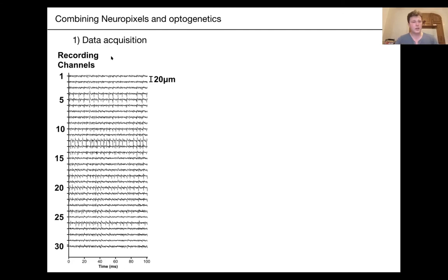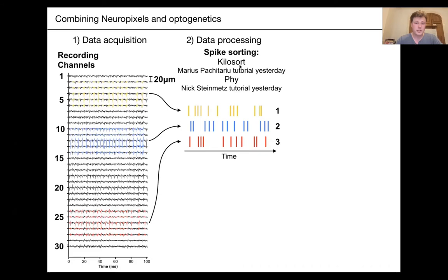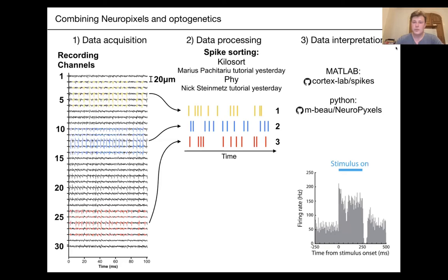You've heard about Kilosort and Phy and learned how to use them — they mainly do the magic. But it's important to be aware of opto artifacts and actively handle them to make sure you're not misinterpreting your data. Finally, we'll talk about which packages you can use to load and wrangle with your Neuropixels data and then determine which neurons are responsive to your optostimulus.